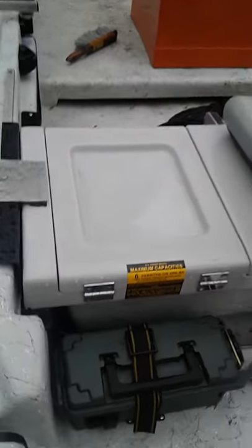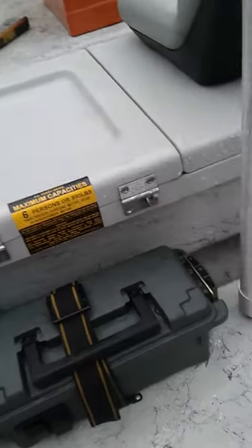They have this battery box — it's an ammo can. It's actually got the switches down here too. It's got a sweep, and a stainless steel tube, and a conduit.